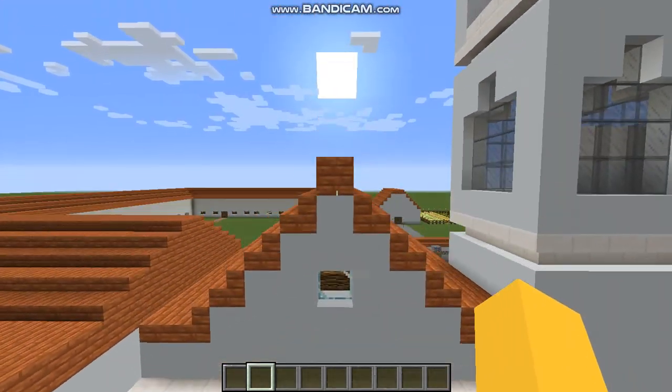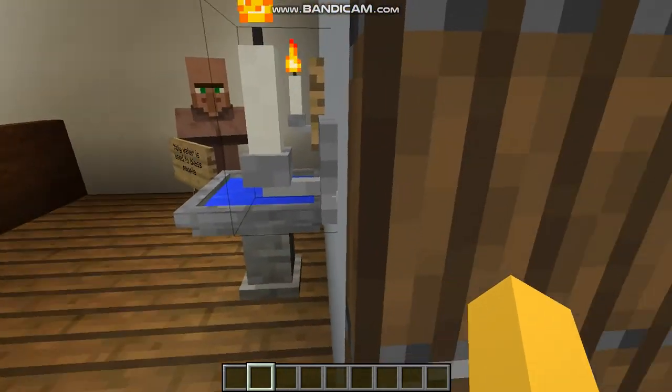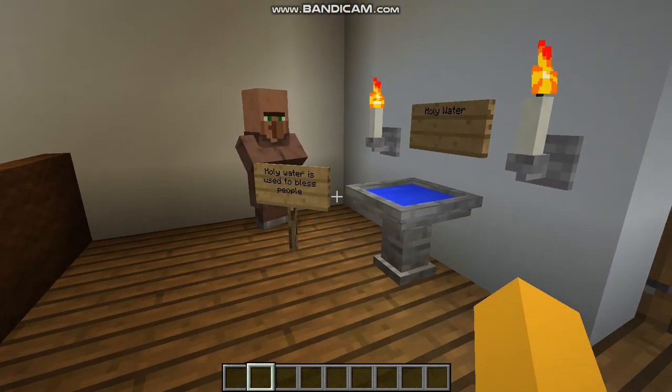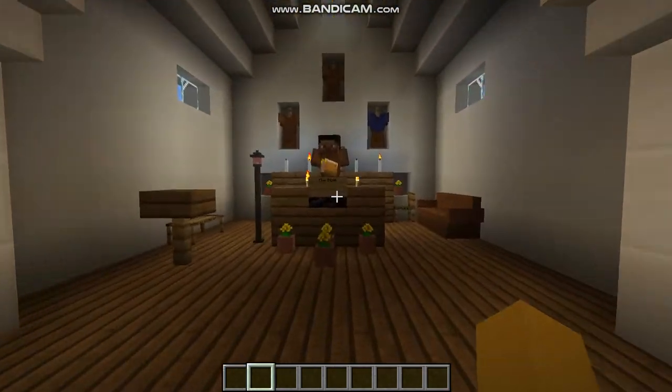Here is the Catholic Church. Inside, we have the holy water. The holy water is used to bless people. And over here is the priest reading the Bible.